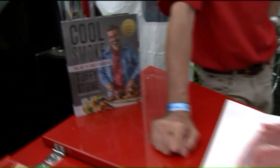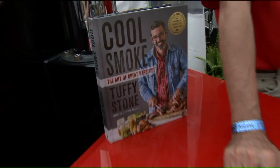Good luck to you. Thank you so much. I'm going to get your book because I might be able to figure out how to barbecue correctly if I get some cool smoke in my life. Back to you all from the Memphis in May International Barbecue Cooking Contest — we'll be right back.